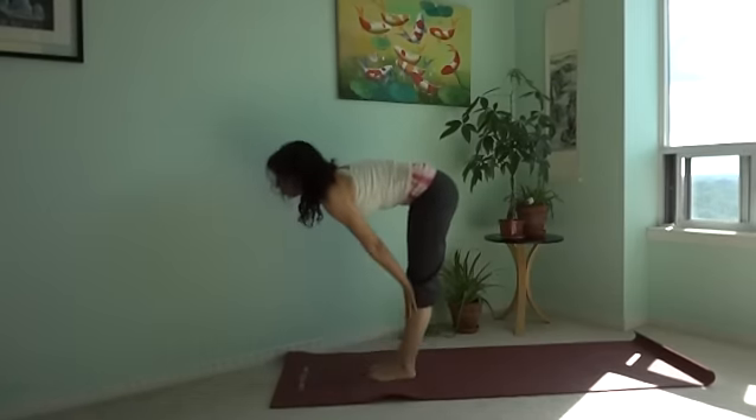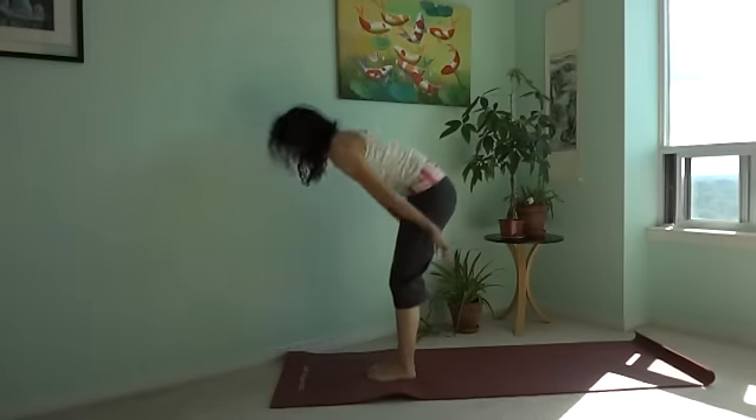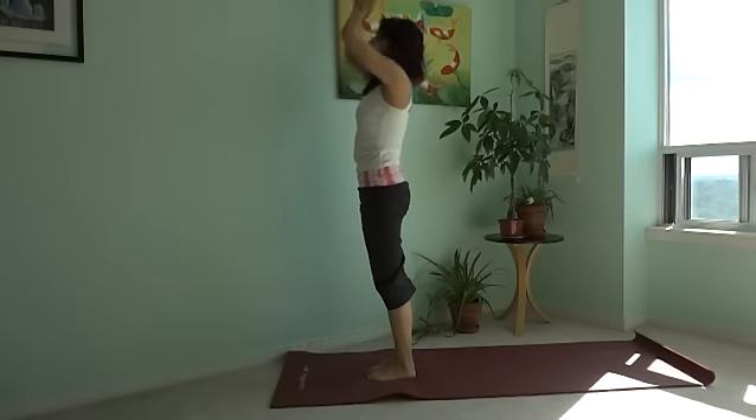When there are blockages, or chakras are closed down altogether, prana cannot flow, and disease of the body, mind, or spirit can form.